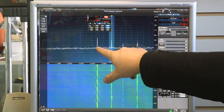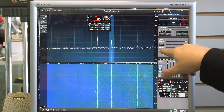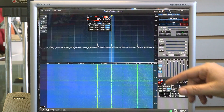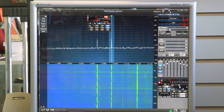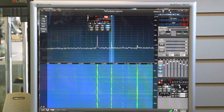You can see another signal over here and another signal over here. Our noise floor is there at about minus 105 dB. I'm going to turn the sound on, and as you can hear, that station is barely legible.